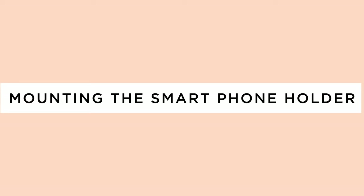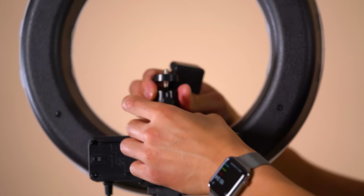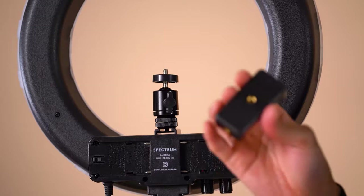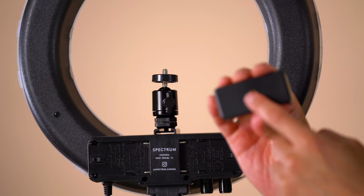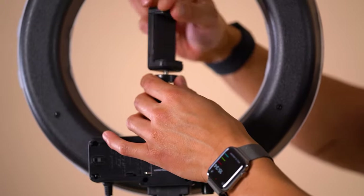The great thing about the camera ball head is that it doubles up as a smartphone holder. Firstly, install the camera ball head to the bottom of the ring light. Then you can choose whether to use the back mounting point or the bottom mounting point to screw to the camera ball head.